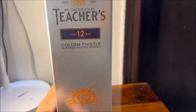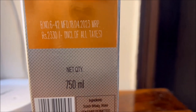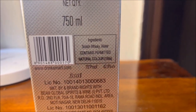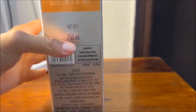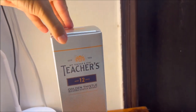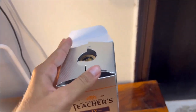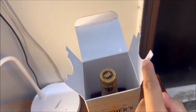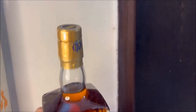The whiskey is distilled and double matured in Scotland. The alcohol percentage is 42.8% and it also contains naturally permitted colors. This whiskey is inspired by the thistle, the national flower of Scotland. Carefully selected single malt and single grain Scotch whiskeys are aged for a minimum of 12 years, matured in both American oak and European oak casks. The color of this whiskey is exactly like its name — golden.